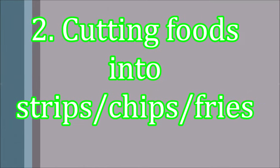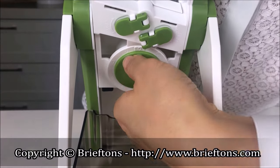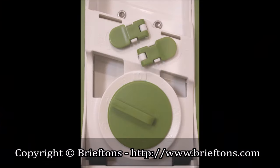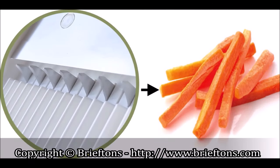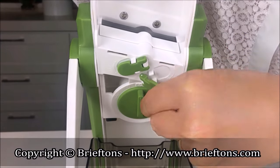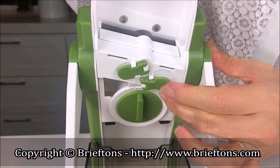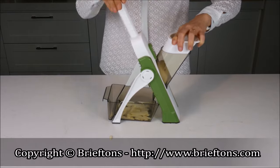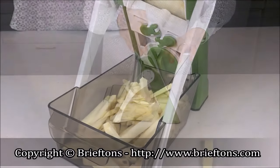Second, cutting foods into strips, chips, or fries. Put the food into the feeder. Rotate the thickness regulator to choose your desired thickness. Note: it's best to choose a higher number — four or above — for a thicker setting. Make sure only one set of the vertical blades are up. If none is up, use Knob 1 or Knob 2, but not both, to raise them up. If all are up, use Knob 1 or Knob 2, but not both, to collapse them. Use the pusher to push the food into the feeder and push the handle simultaneously to cut the food into strips, chips, or fries.